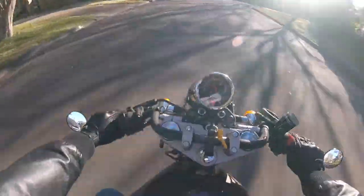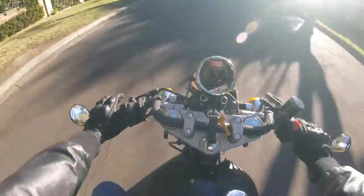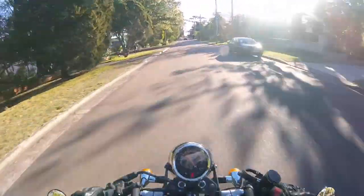Those little metal strips tell the bike that the clutch is in — once you depress the clutch it signals the bike to start. Because they'd rusted, my bike just wouldn't start.